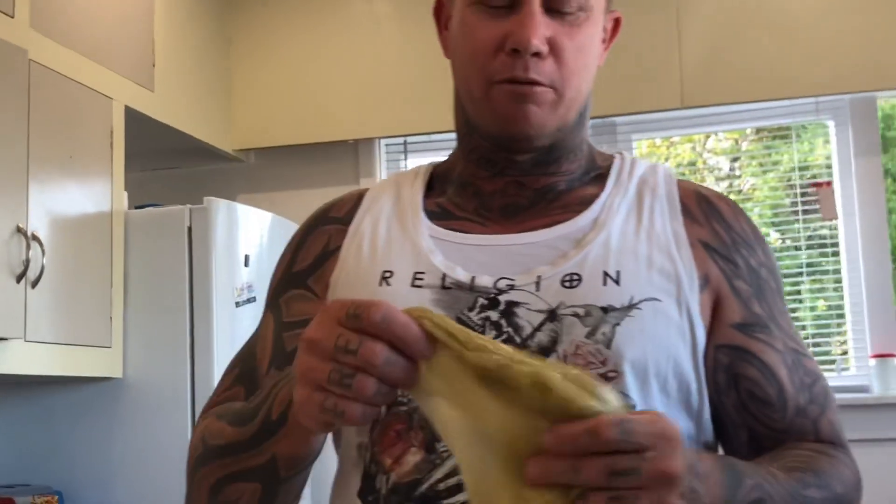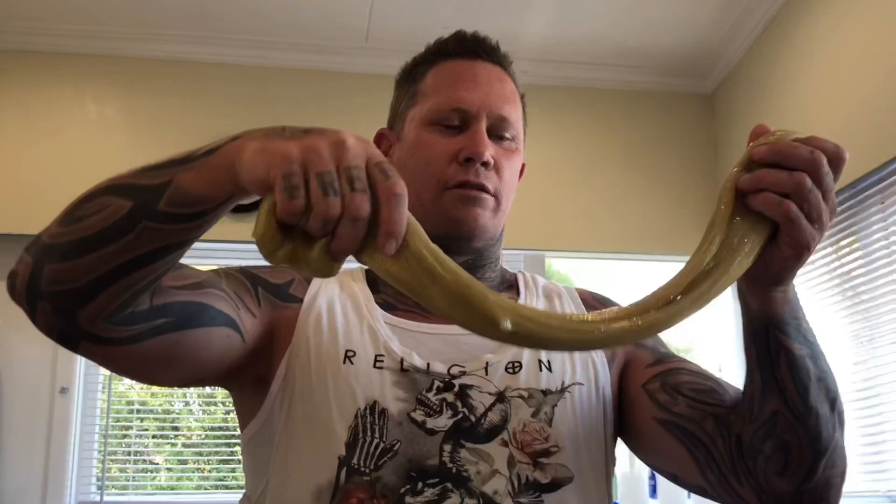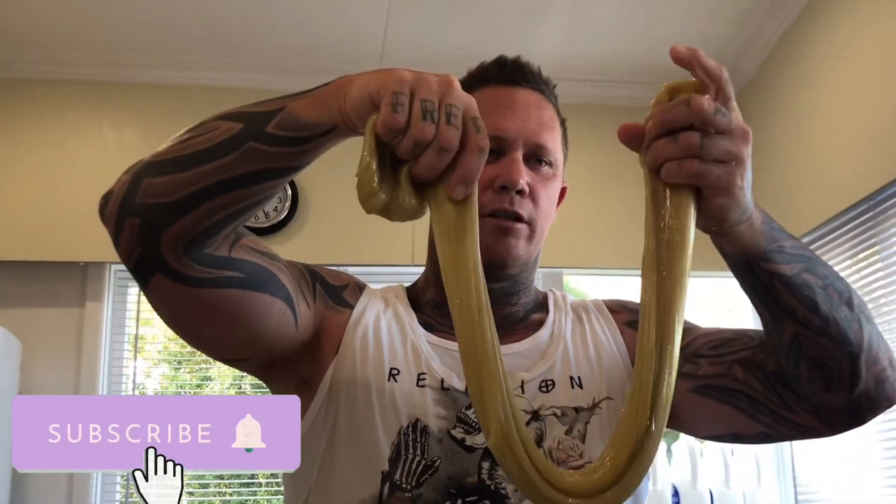No matter how much activator I put in, it's very sticky — it's not really stopping it. But this has been sitting there for a couple of minutes and it's actually getting better. Sometimes slime gets better. The slime's not bad, it's good — and this slime should glow in the dark as well!